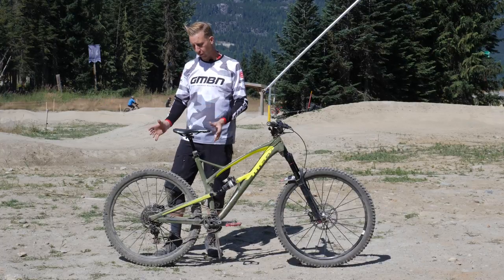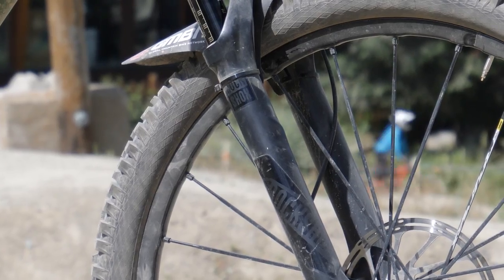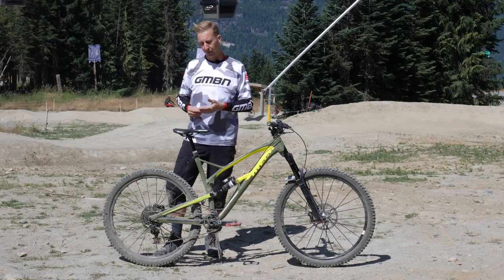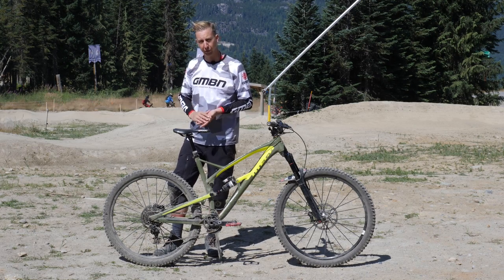Next up, work around the whole rim and look for damage on the rim side walls. You're looking for anything that's curled in. If it's excessive, you want to take the tire off completely and re-bend this out. If it's minor dings, you can leave it — just be aware of where they are and monitor them.